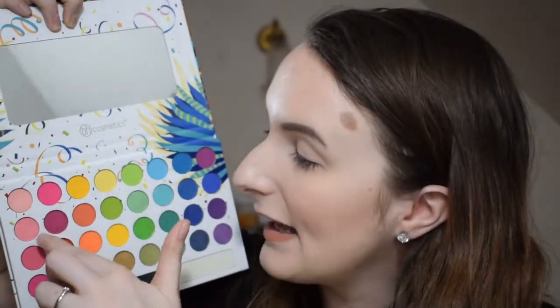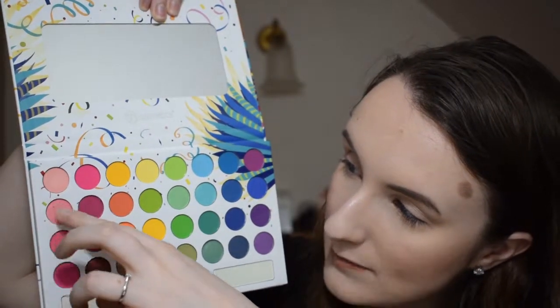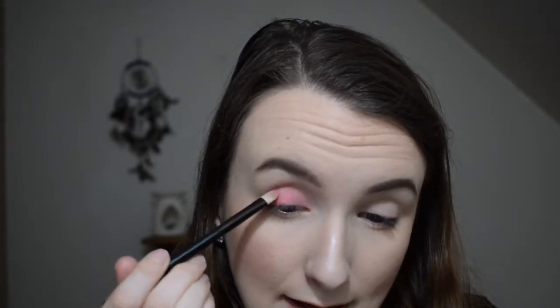I'm cleaning my brush between each eyeshadow and resetting my lid with face powder to give the shadows their best chance. The next colour is more powdery — you can see a bit more fallout when I press the brush in. On the lid it's more of a hot pink, between hot pink and baby pink, and it's showing up a lot more. Really pretty and nice and smooth. Applying it wet makes a big difference — it's really beautiful and pigmented when wet.